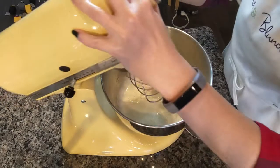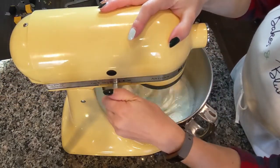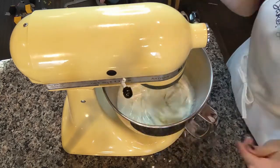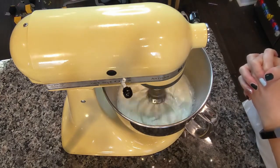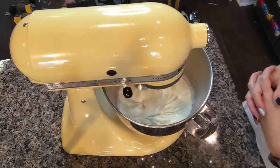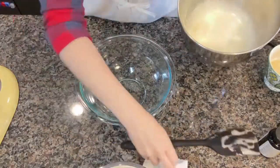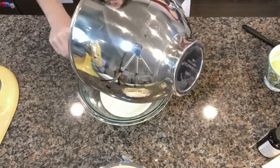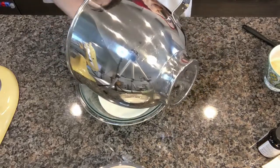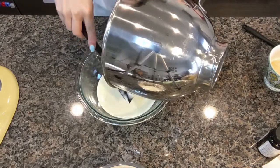Now we're just going to mix this for about a minute to combine it all together. You can do this next step in the bowl of your stand mixer, but I don't like the pokey bottom, so I prefer to just do this in a separate bowl.